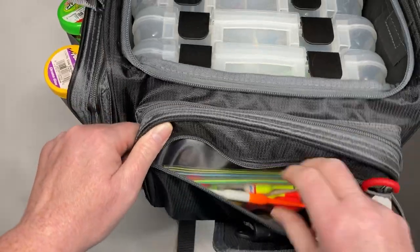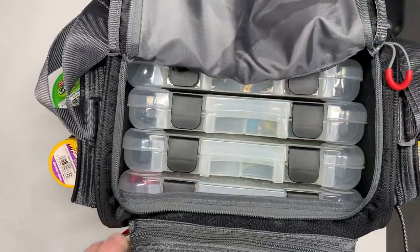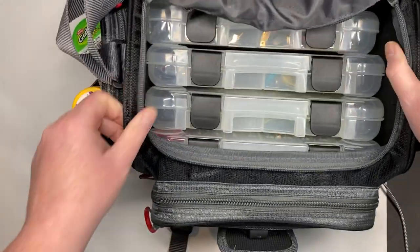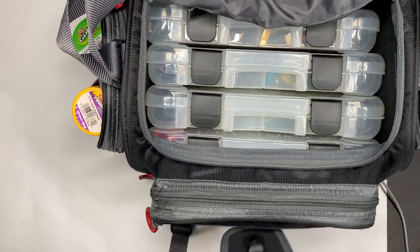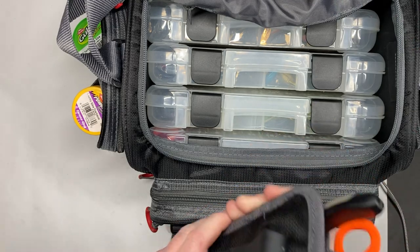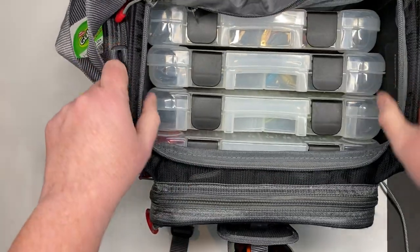Then in this front zipper pocket I keep some bobbers and my wacky rig tool. Sometimes you might go fishing for one thing and then notice that other fish of a different species are really biting. So that's why I keep a little bit of everything in this bag. On the front I have my pliers and my other hemostats. I like that it comes with this little pouch so you can hook it onto your belt or your pocket — if you don't want to take the bag, you can leave this on shore if you're walking along the shore fishing.